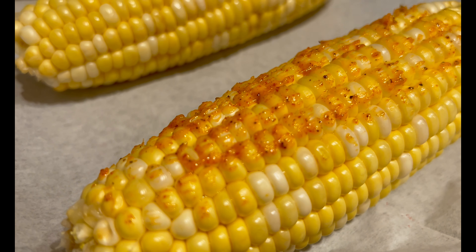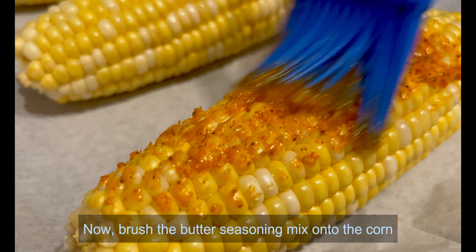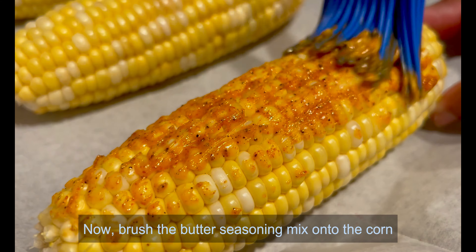Now, brush the butter seasoning mix onto the corn. Add two tablespoons of lemon.